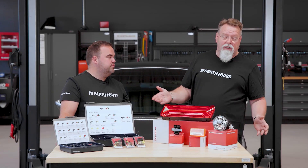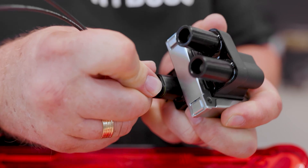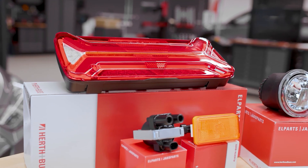Speaking of installation, where do we find the application? Here in the corner light, or for example in the ignition coil, in the side marker light, or also in the fog light — we find the use of SuperSeal everywhere.